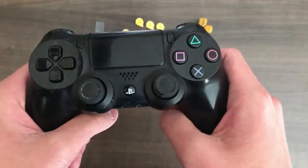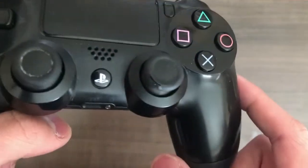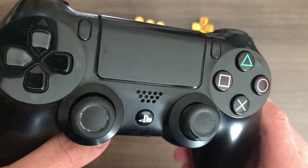I wanted to replace this controller because some of the joysticks, as you can see, the rubber is starting to peel off, and I want to replace that.